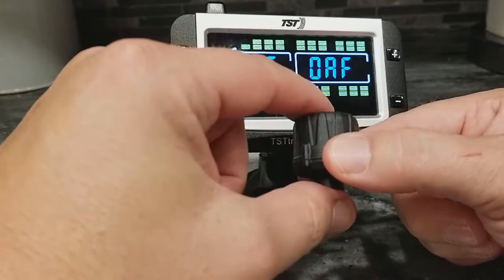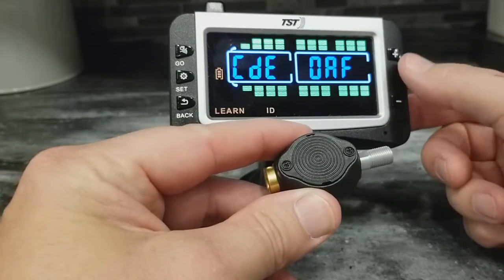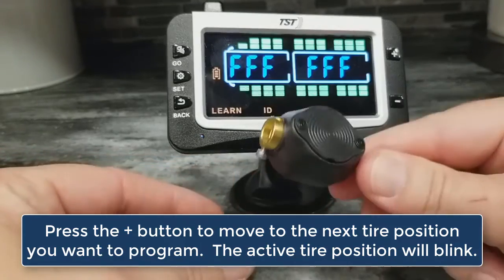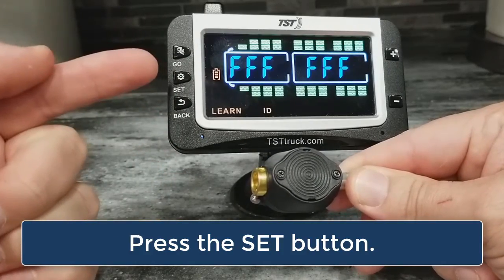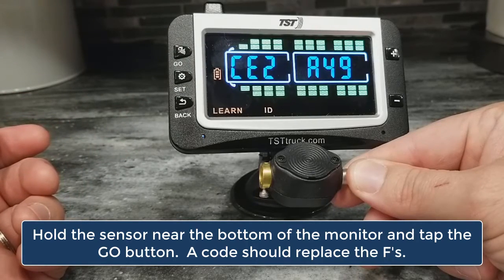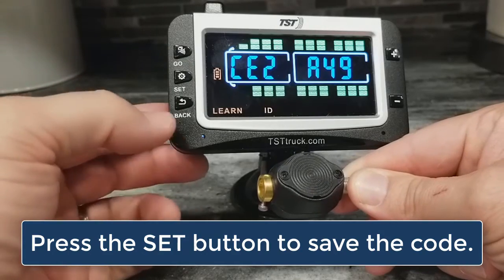That sensor is saved, so I'm going to set it aside and now bring in my other sensor, which in this case is the flow-through sensor. In order to move to the next tire position, I'll just press the plus button and program this one into this position. I'm going to press the SET button — the Fs will start blinking — then hold this flow-through sensor just at the base of the monitor and tap the GO button, and it automatically picks up the code. In order to save that code, you've got to hit the SET button to save it, and now you're done.